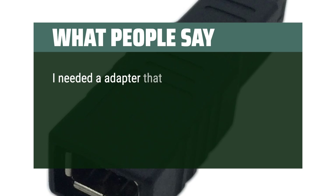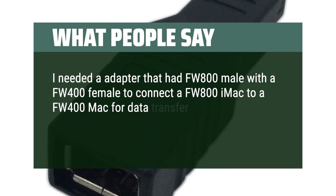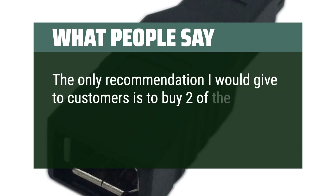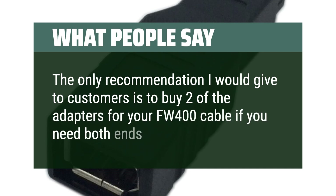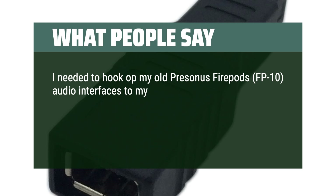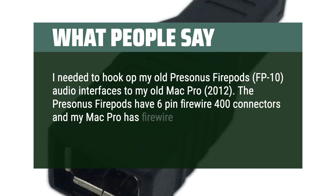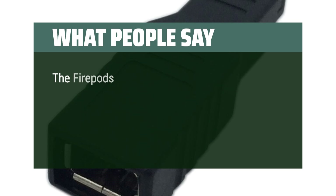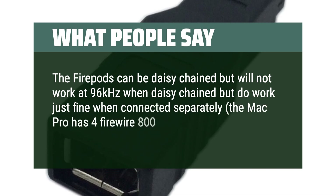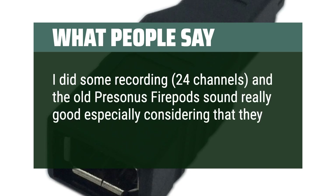What people say: One reviewer needed an adapter with FW800 male and FW400 female to connect a FW800 iMac to a FW400 Mac for data transfer — this did the job. Excellent price. The recommendation is to buy 2 adapters for your FW400 cable if you need both ends to be FW800. Another reviewer needed to connect their old Presonus FirePods (FP10) audio interfaces to a 2012 Mac Pro. The FirePods have 6-pin FireWire 400 connectors and the Mac Pro has FireWire 800 ports — this adapter did the trick. They recorded 24 channels and the old Presonus FirePods sound really good, especially considering they are more than 15 years old.